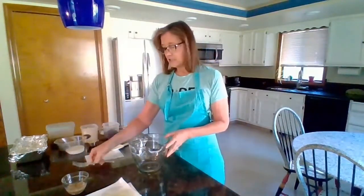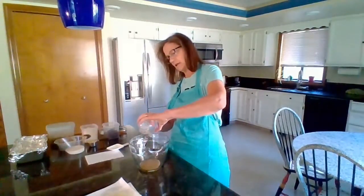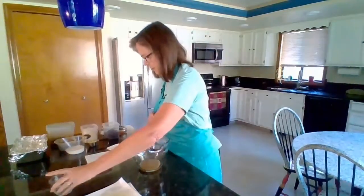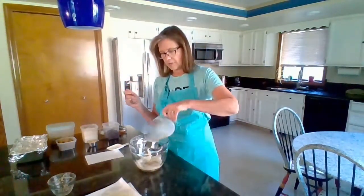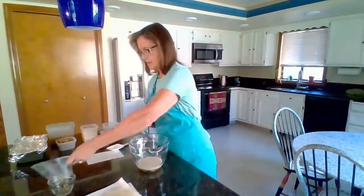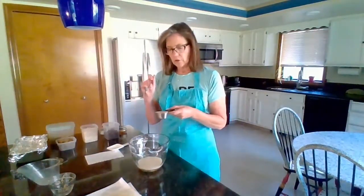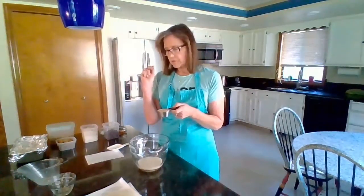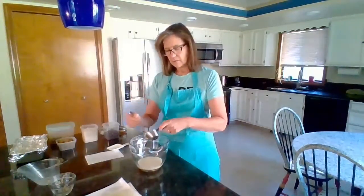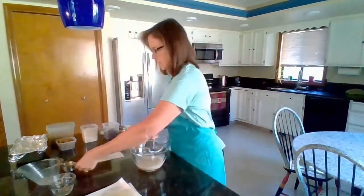We'll do our wet ingredients first. I'm going to get my flax egg into the bowl, and then I have a half cup of almond milk — you can use plain soy milk or whatever your favorite plant-based milk is. And then instead of oil, I have been using mashed banana. I have a quarter cup of mashed banana. When you substitute the banana for the oil, your bread is going to be a little more dense, but then you don't have oil in it. That's my little substitution right there. We'll get those mixed in.